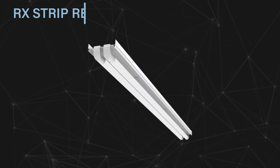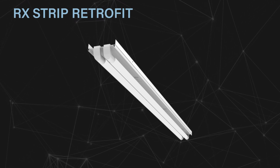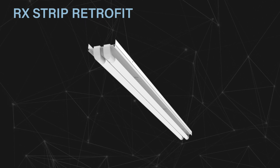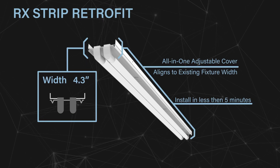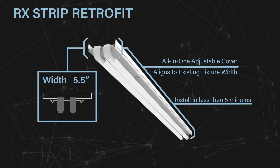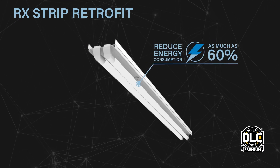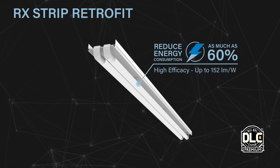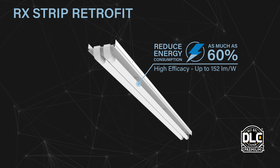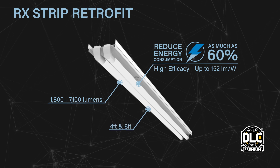Already have existing strip fixtures and looking to upgrade? We've got you covered with the RX. The RX Strip Retrofit is the most versatile retrofit kit on the market. The all-in-one adjustable cover allows you to retrofit any strip between 4.3 and 5.5 inches wide in less than 5 minutes. Reduce energy consumption by as much as 60% with this patent-pending light engine design that provides up to 152 lumens per watt and DLC Premium certification, with a wide range of lumen packages from 1,800 to 7,100 in 4-foot and 8-foot configurations.